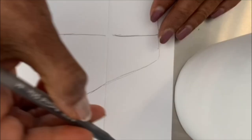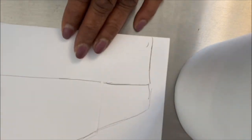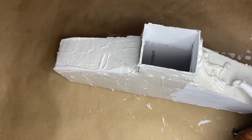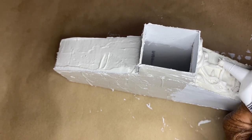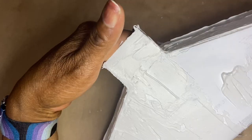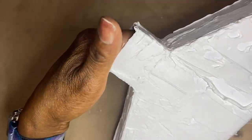I traced a pattern on paper to the size I wanted — the height and length. I cut the pattern, then traced it on foam board and cut it out. I used scissors, but you can use an exacto knife. Then it was time to construct the vase: I attached the sides to the bottom, then the top, and then the opening. The pieces were adhered with hot glue, and once that settled, I started using the all-purpose caulk and smeared it over the entire vase.